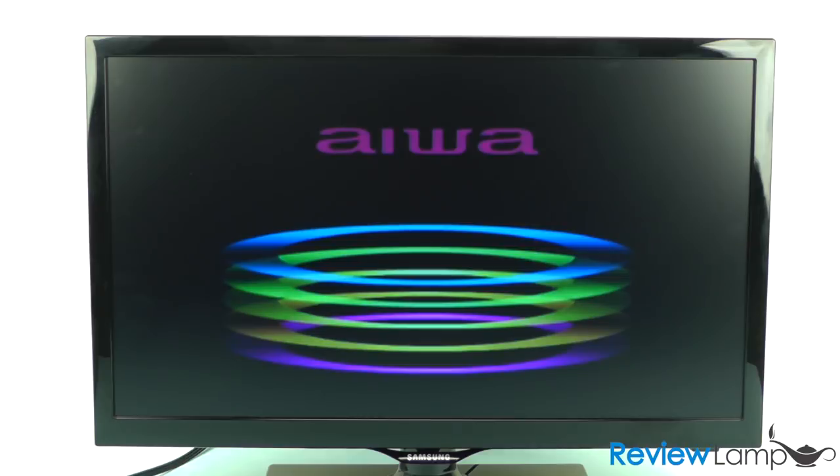Next, we've hooked the TV up to a DVD player just to show you how it handles an analog source.